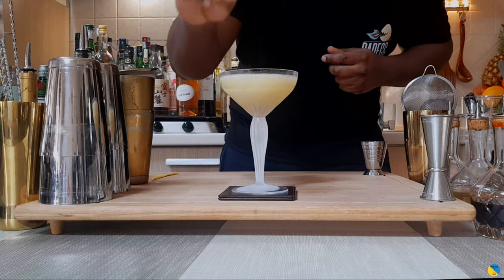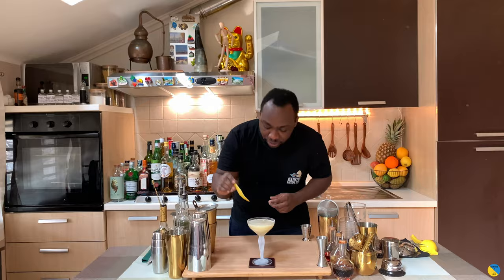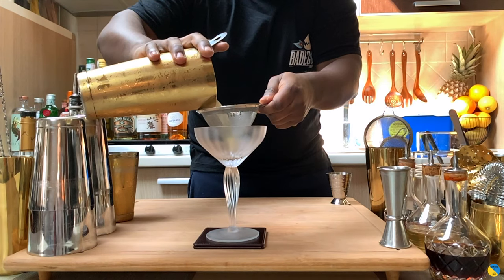And for last, it's gonna be one lemon coin to kill the bubbles on the top, and the garnish is gonna be a lemon peel. Here we go guys — enjoy your drink!